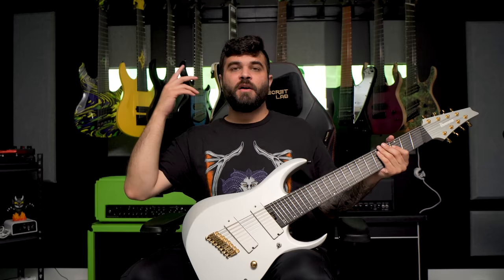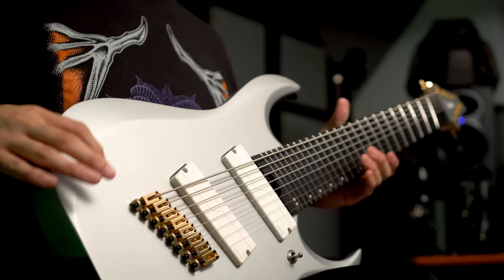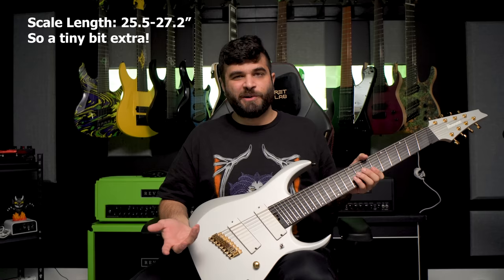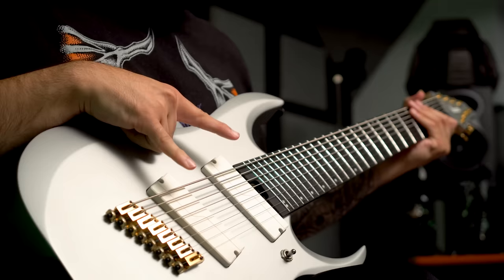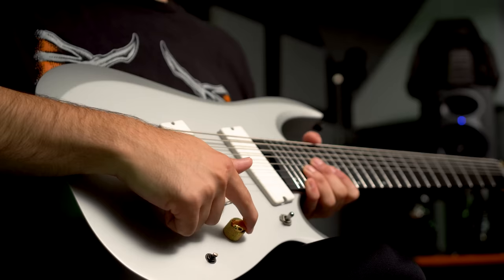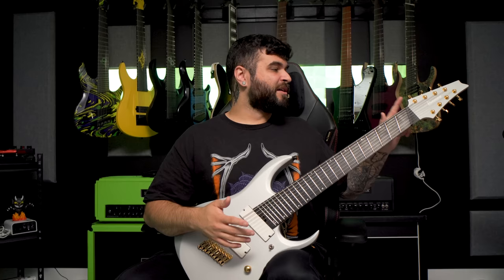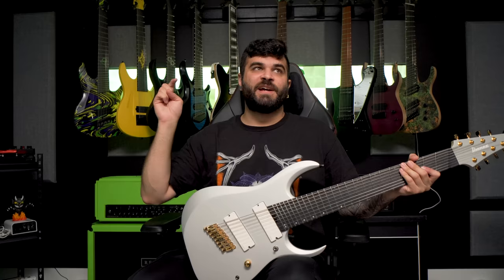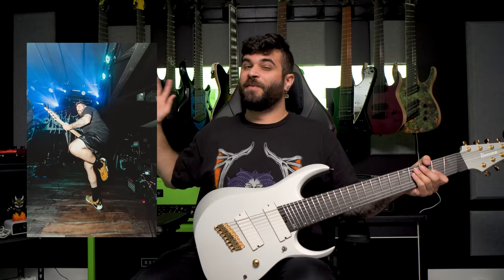Next up is one of my other newest 8-strings — the Ibanez RGDMS8. It's the first time Ibanez has ever done the RGD style body as an 8-string and of course it's multi-scale, 25.5 to 27 inch scale. It has Fishman Fluence Modern pickups in the bridge and neck, a three-way pickup selector, a coil split, and a single volume knob. I just brought this on the last tour as my B guitar and I ended up playing it a lot because the output jack on my Aristides broke about five shows in.